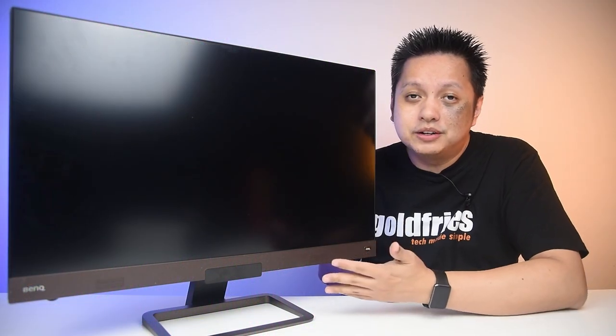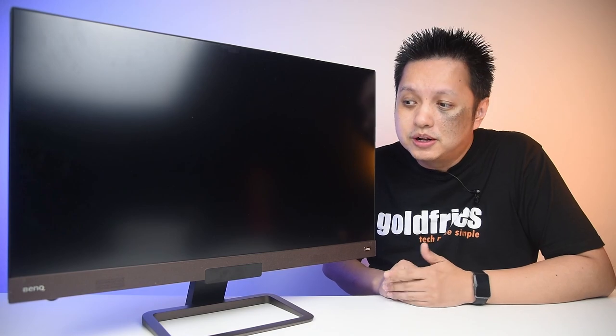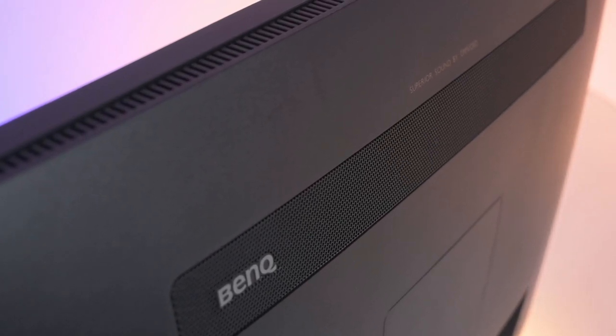As if having a good panel isn't enough, it comes with great sounding audio by Trevolo. The speakers are at the front and at the rear, and from what I've tested in my games, I totally like it.